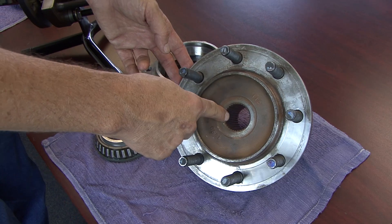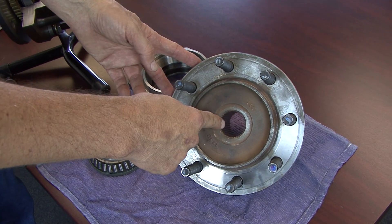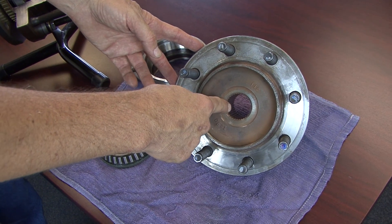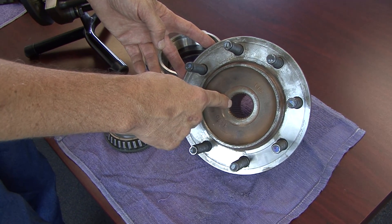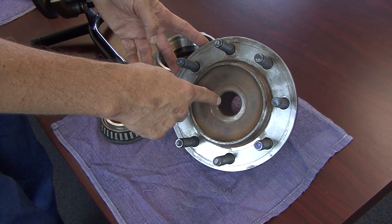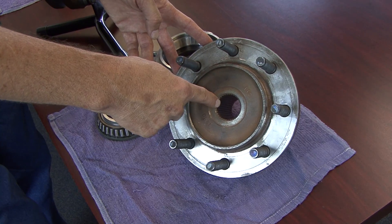Because everything is turning all the time, that creates a lot of friction inside the axle. It also rotates the front drive shaft, creating noise, vibration, and harshness, and it costs you fuel economy. We wanted to eliminate that to give you a smoother, quieter ride and also save you some diesel fuel.